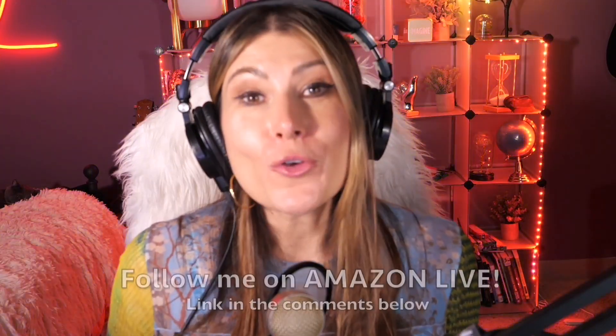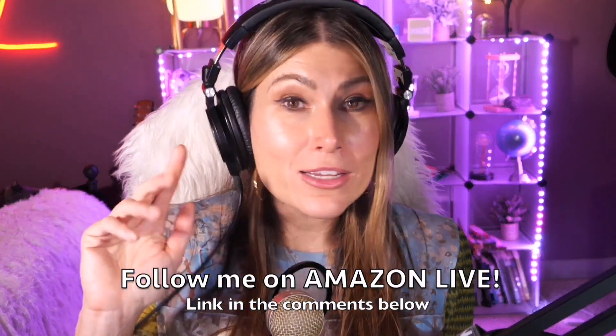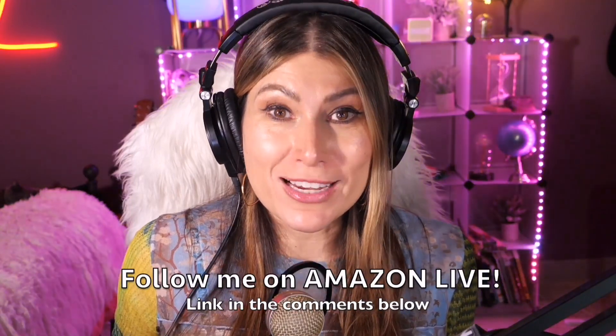Thank you so much for watching my video. I'm Lorna, and on this channel I post short video reviews of Amazon products you're looking into — maybe you're thinking about buying them and wondering if you should. I'm curating them here from my Amazon live channel. Make sure you subscribe, turn on those notifications, and you'll be able to participate in my giveaways here on my YouTube channel and on my Amazon live daily streams. You can follow me on Amazon live — you'll find the link in the comment section below. Thank you so much and see you soon!